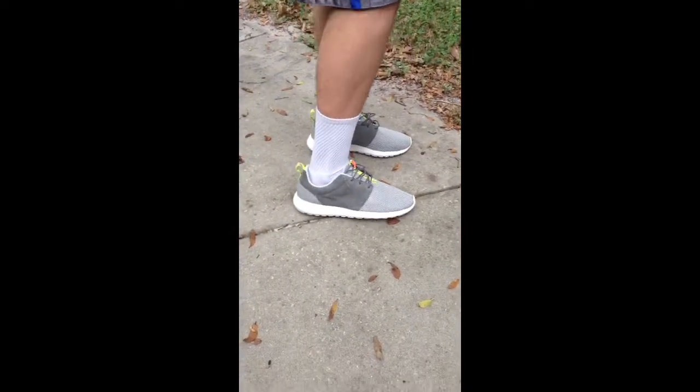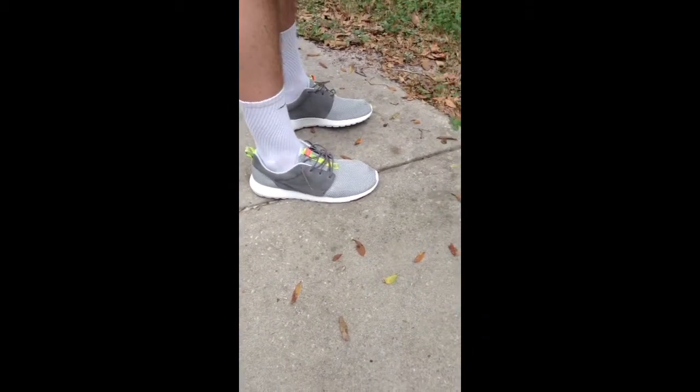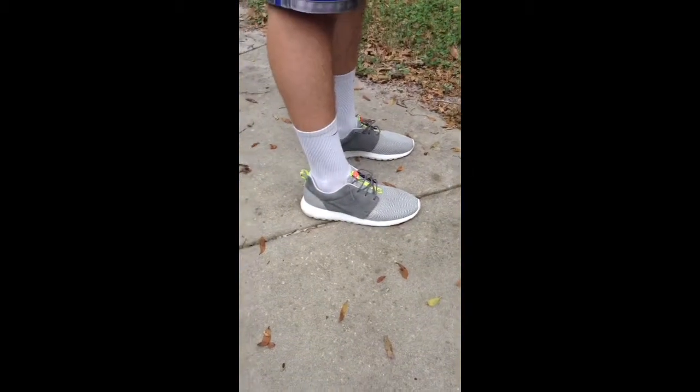Okay guys, here's the young foot of the Roshi, the Roshi Run. This is the suede material with the all-gray, green, and lime green, and salmon pink colorway.